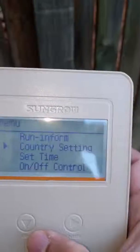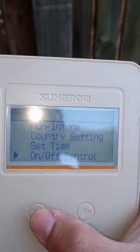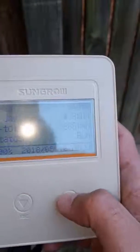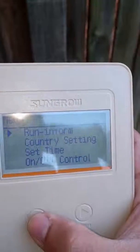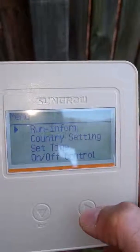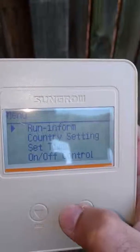If you long press the screen you'll get to the menu. The menu has a number of options: run information, country settings, set time, on/off control — you can scroll through these settings by short pressing the escape button. There are a lot of different settings here. Press escape to go back to the home menu; press enter to go to the menu and scroll through the settings using the escape button.